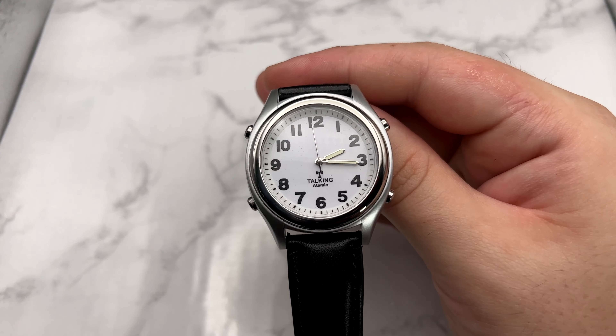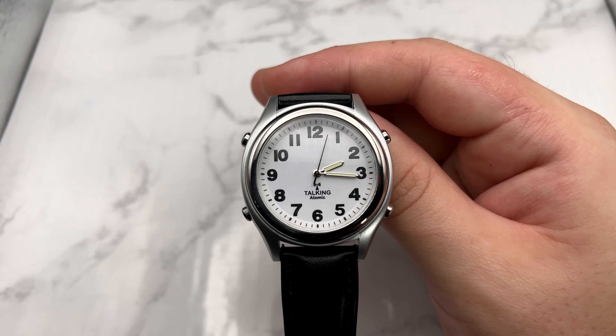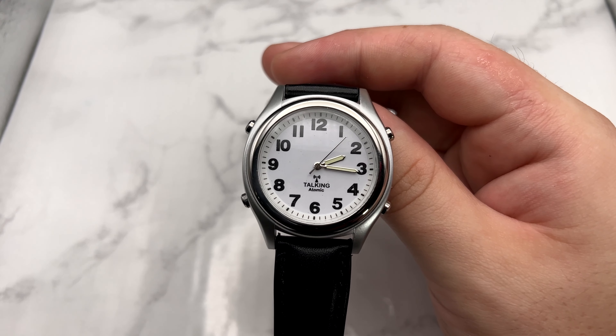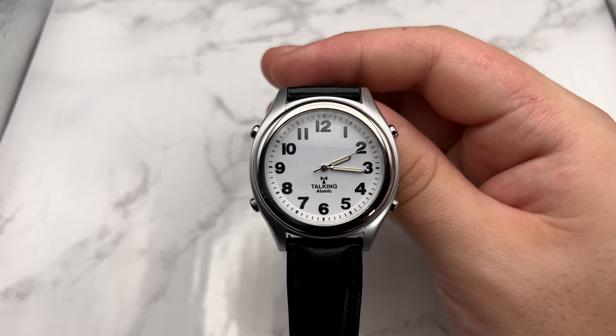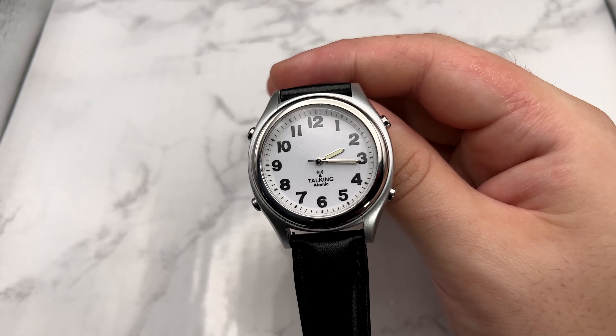There are a lot of things you can do with this watch, but obviously the main point of it is to be adaptive to somebody who can't necessarily read the face of the watch. The face itself is very clear — if you do only have partial vision impairment, it's a very clear face that you can see quite nicely.